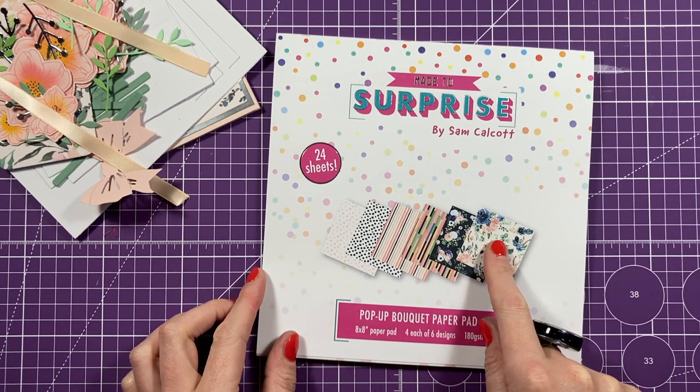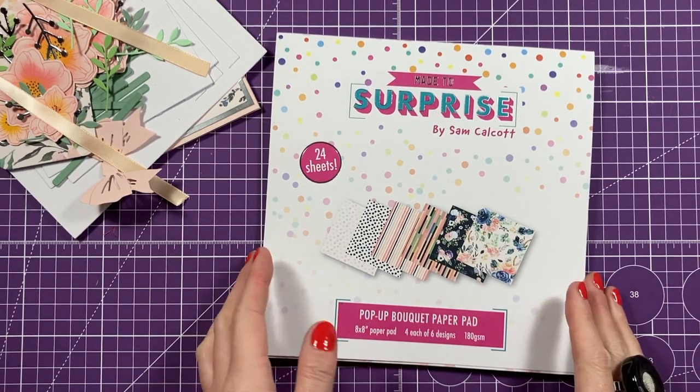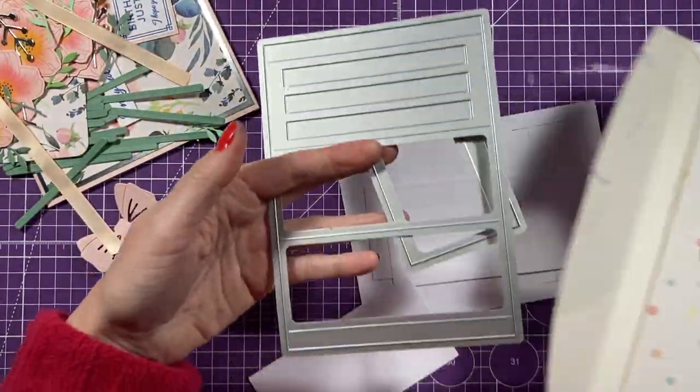I'm using this one here today - the polka dots is on another card. I don't know what order I'm putting up all my videos because I've filmed quite a few.